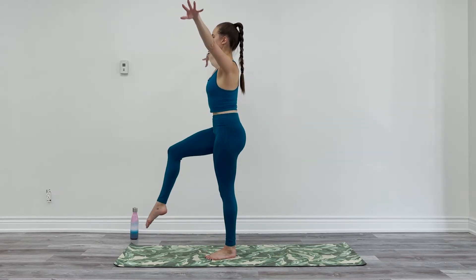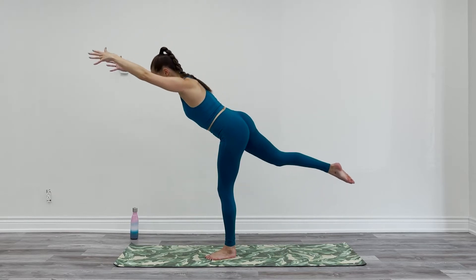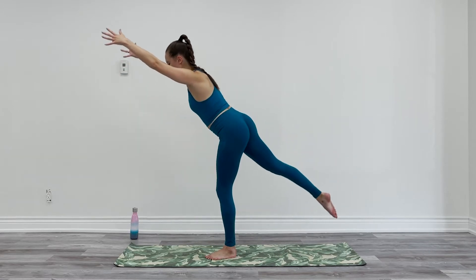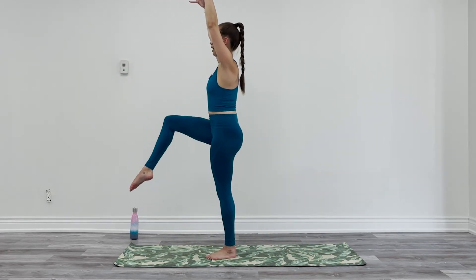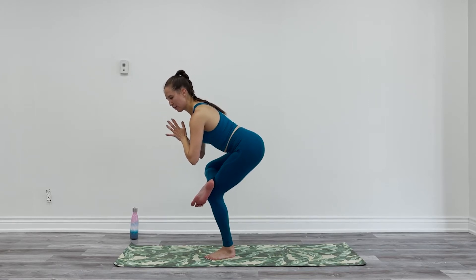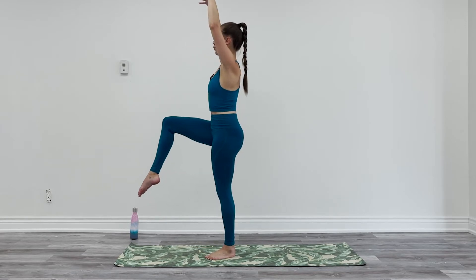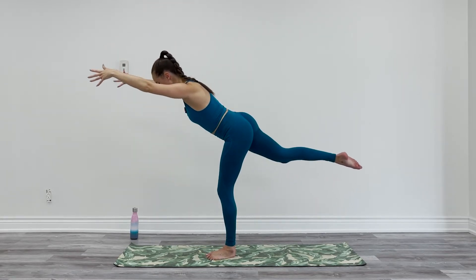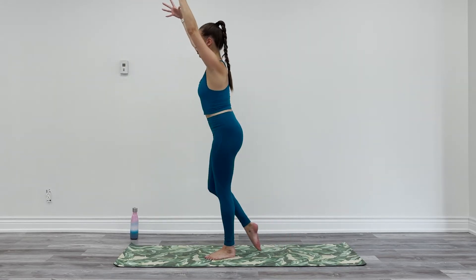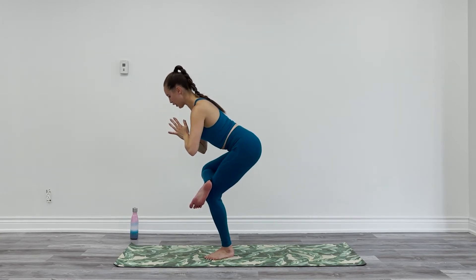Switch sides. Lift the left knee up, find your march, find your balance. String the left foot back — warrior three. Hinge over your right hip, lengthen everything else. Come back up to your march, find your figure four, hips come back, hands come to heart, pause for a moment. Back up to your march, one more like that. Stringing back — warrior three. Lift on up, march. Figure four.